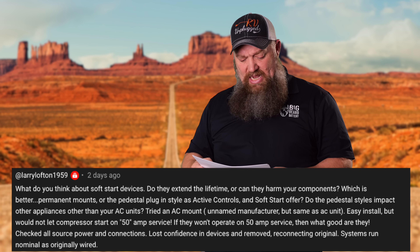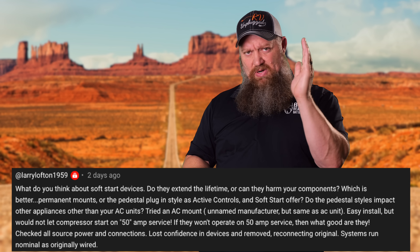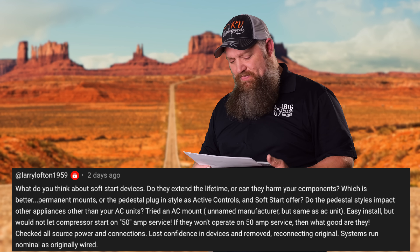Do the pedestal style impact other appliances? You betcha. I don't like the pedestal style — permanent is always better. There's some voodoo science going on in the pedestal.